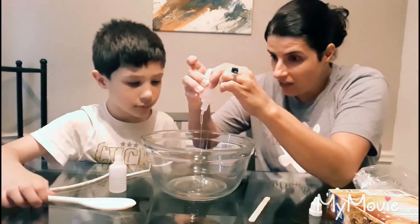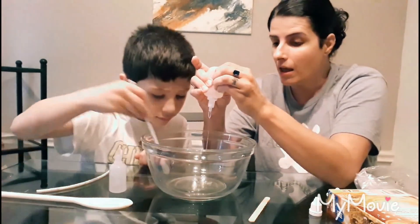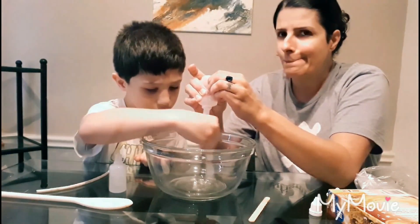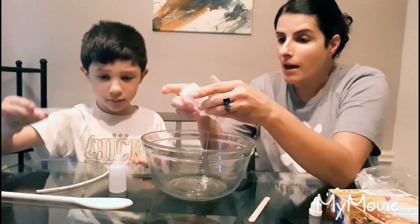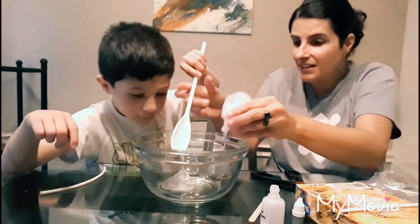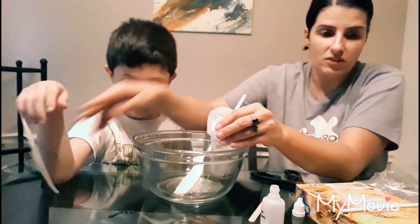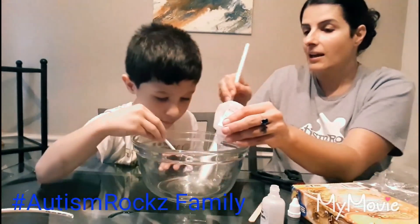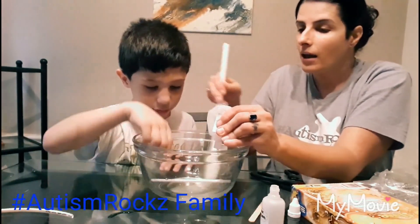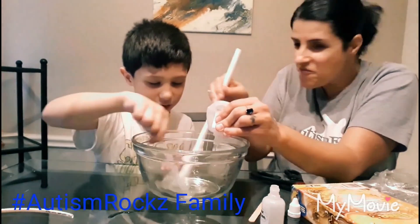Just so you guys know, this is a lot harder than I thought — it might take us a lot longer than we thought. Keep stirring! Let's stir real fast. Don't put that one in — that's not a stir stick, use this one. Okay, faster, faster — whoa, faster!